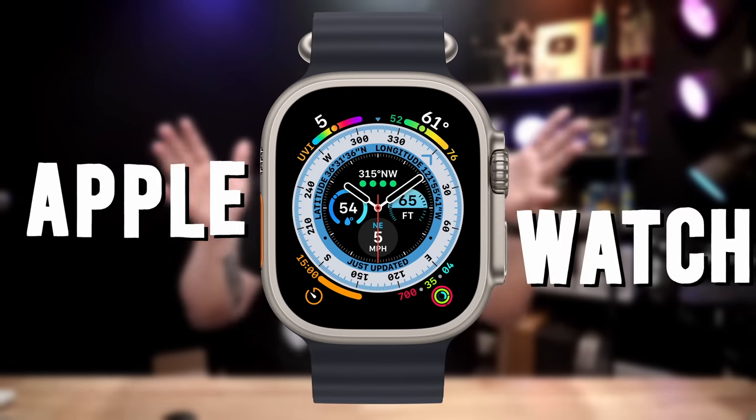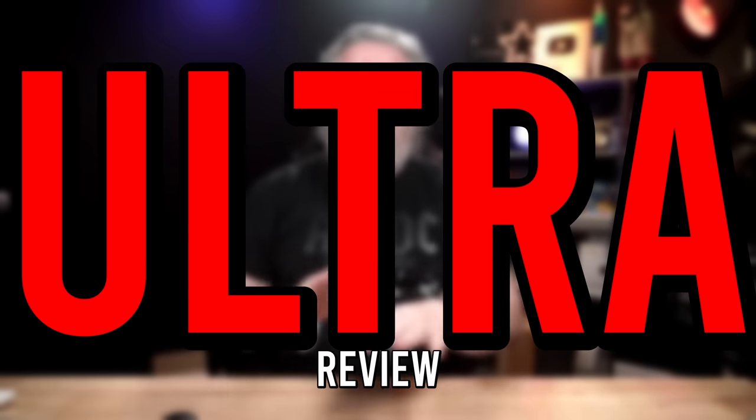I bought the Apple Watch Ultra and I really shouldn't have. There's not an acceptable way to justify spending $800 on a new watch when I had the Series 7, and that did all the things that I needed. It was the cool green color and nothing at all wrong with it. I don't know what's wrong with me.